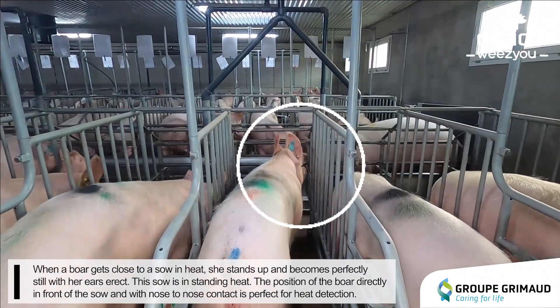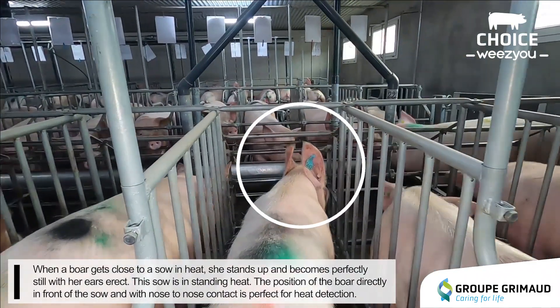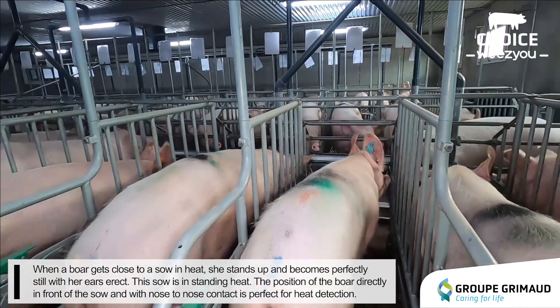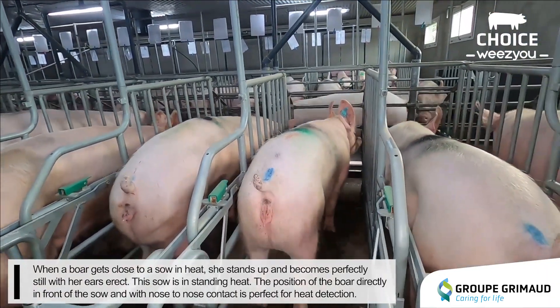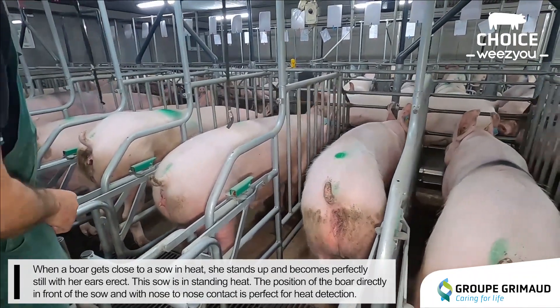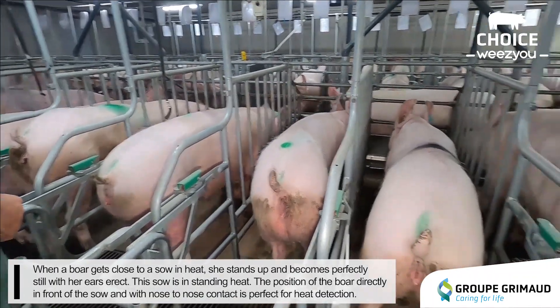When a boar gets close to a sow in heat, she stands up and becomes perfectly still with her ears erect — this sow is in standing heat. The position of the boar directly in front of the sow, with nose-to-nose contact, is perfect for heat detection.